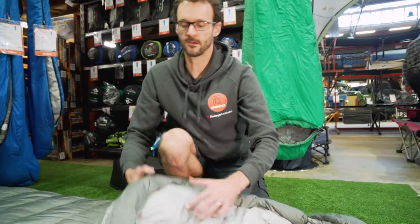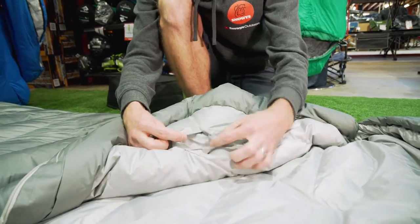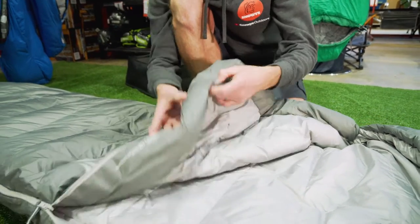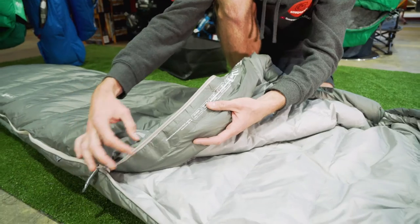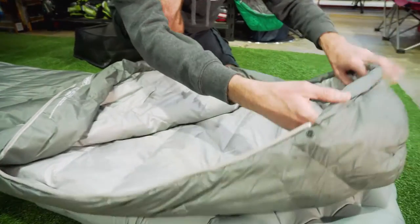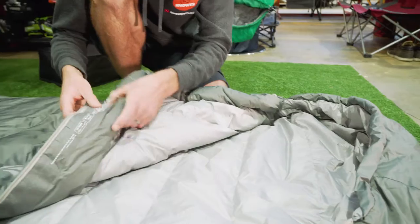Inside the bag, there's a little storage pocket — no zipper on that, just a small pocket to keep your necessities at hand. There is a draught tube that runs down the side of the zipper. There's no neck muff on this one, but it does have a hood and a draw cord so you can tighten the hood over the top of you.